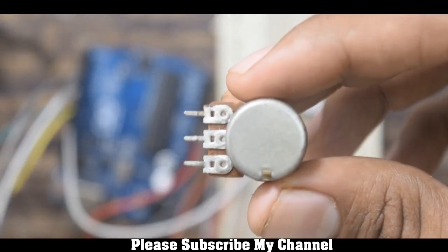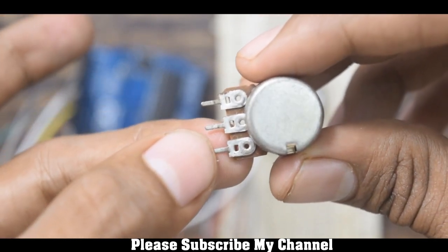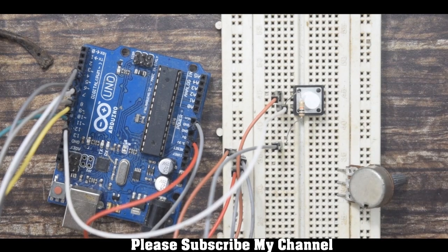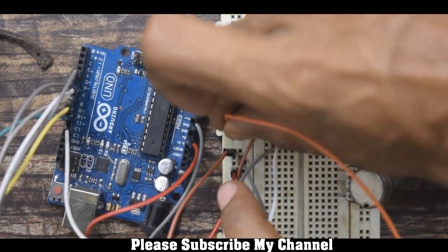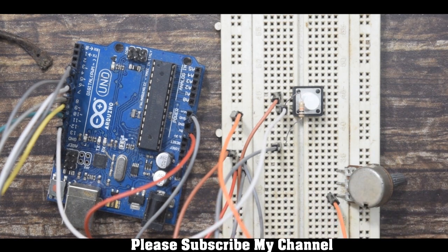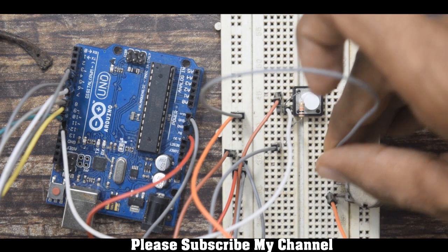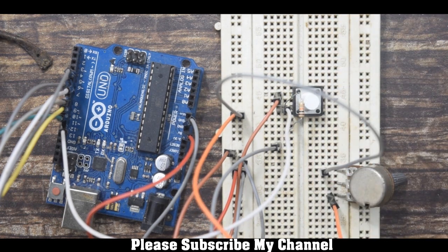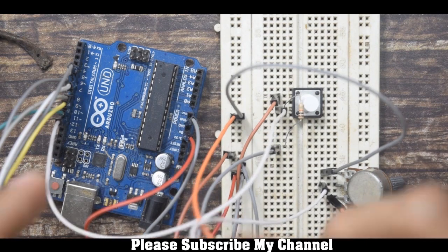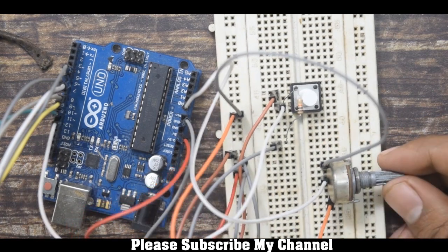The potentiometer has 3 pins: the first pin goes to ground, the second pin goes to the A0 pin of the Arduino, and the last pin goes to plus 5V. I will take one wire from the 5V common on the breadboard and connect it to the last pin of the potentiometer, connect ground to the first pin, and connect the middle pin to A0 of the Arduino.